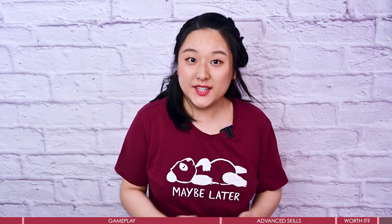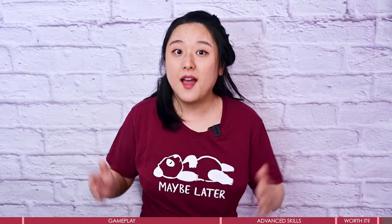Alright, that's it for today's video. Please comment below if you have more questions about this game or if there's something you want me to test out. Thanks for watching, and I will see you guys soon in my next video. Bye!